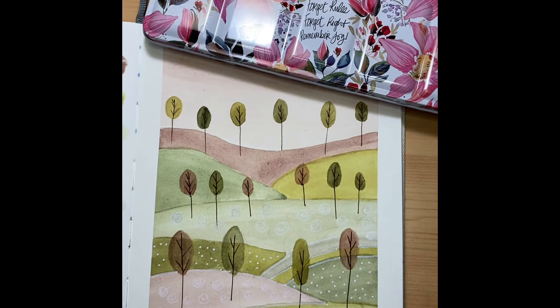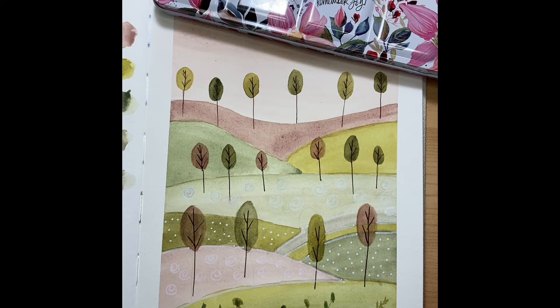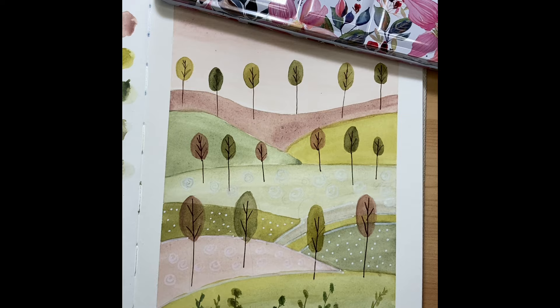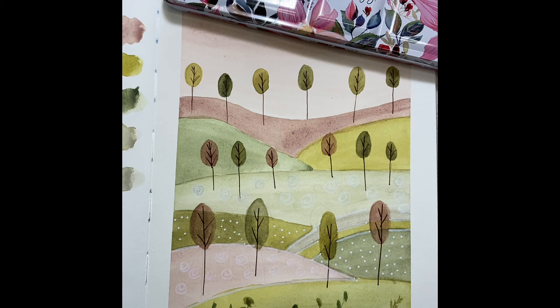Hello friends. For today's art therapy, we are going to be painting this watercolor using some gouache — a whimsical folk art spring landscape painting. We're using lots of green for St. Patty's Day and it is very spring inspired. It's great for beginners because we're going to talk about some complementary colors and a little bit of water control.